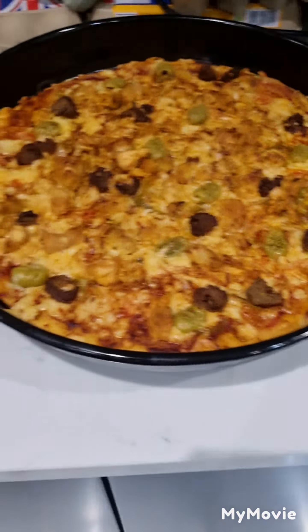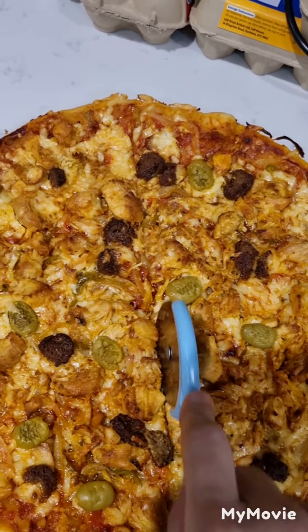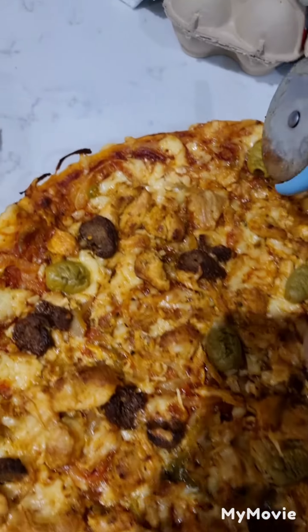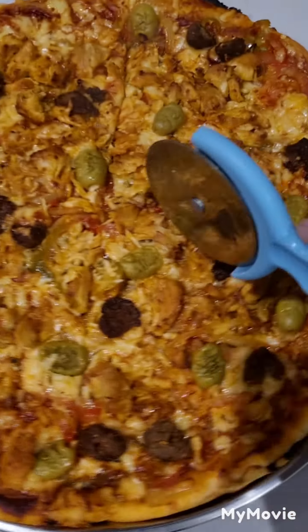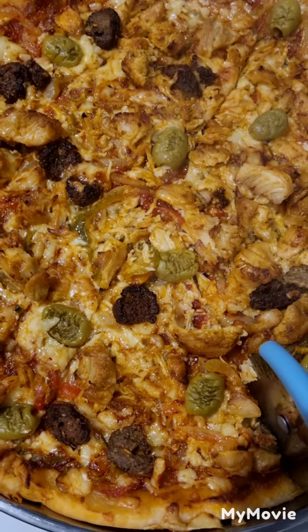Now we've done the pizza and we will chop it up. I'm using my special rolling pizza cutter. We will chop it in half. It's a bit hard because the pizza is hot and if you cut it while it's still hot it will be very difficult to cut, so we are trying our best to cut it.